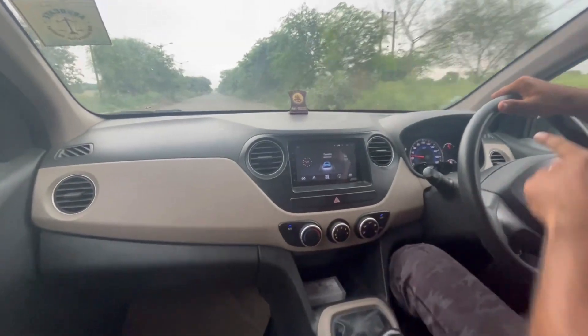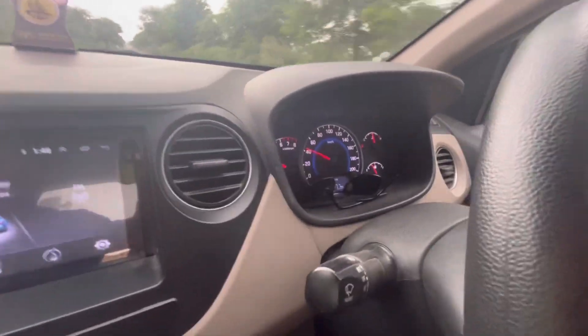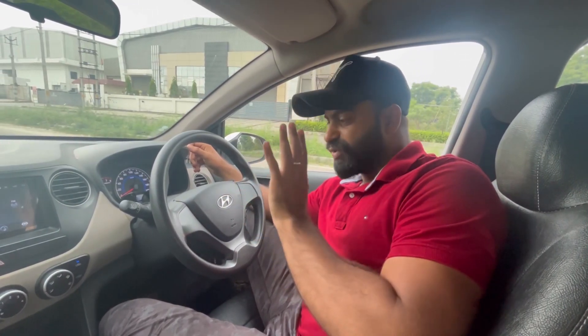Let's test 100 cars and show you the car. You can also see all the Scorpio and Fortuner cars. I'm showing you the family car.